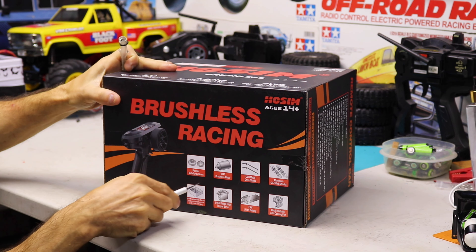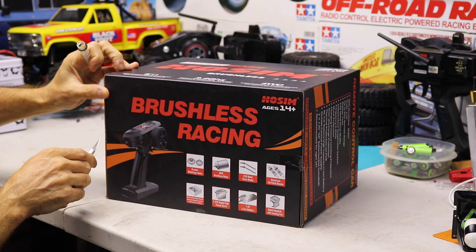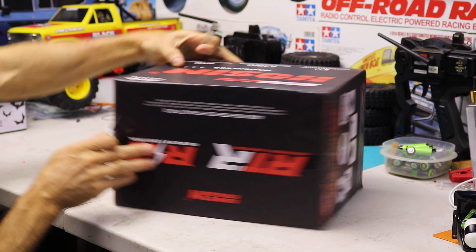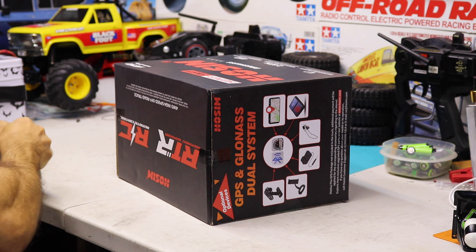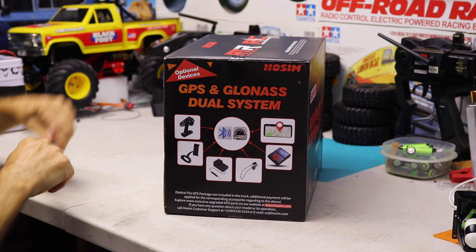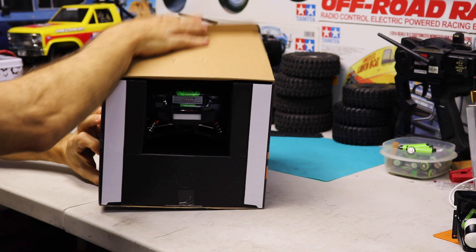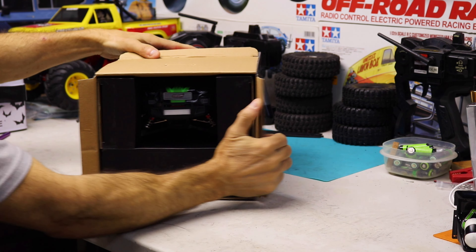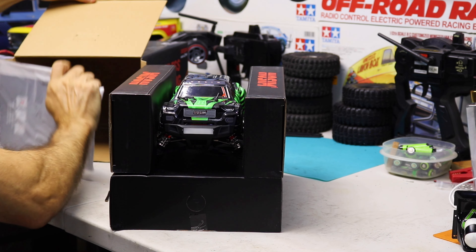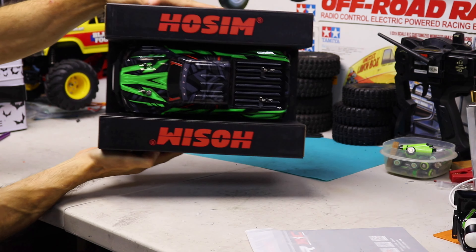Let's open this beauty and see what's inside. This is a 4 wheel drive, metal gears, aluminum oil filled shocks, motor heat sink with fan. Oh yeah, here she is guys! It's green. Nice. Instructions. Packaged really nice — look how sharp that looks.